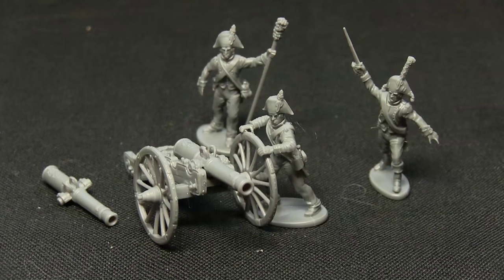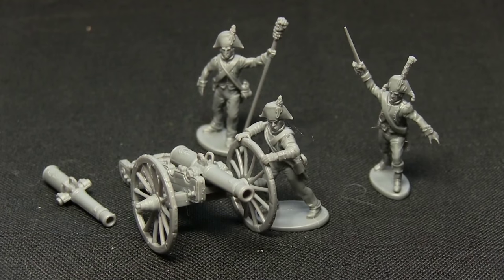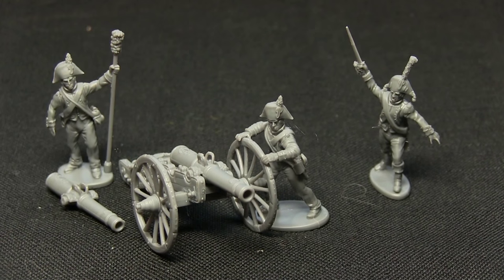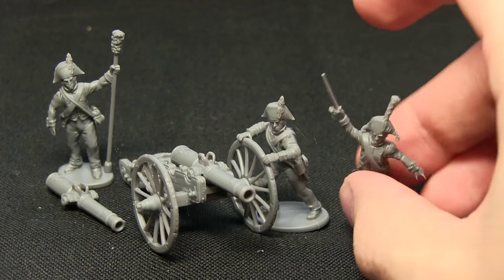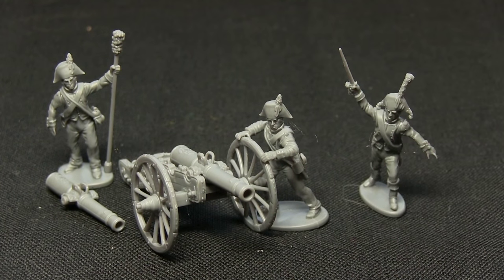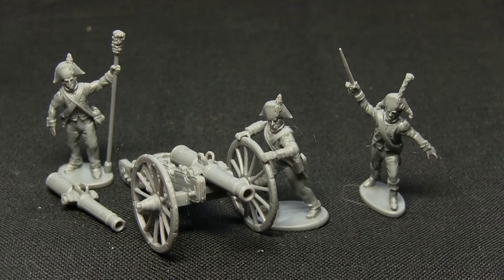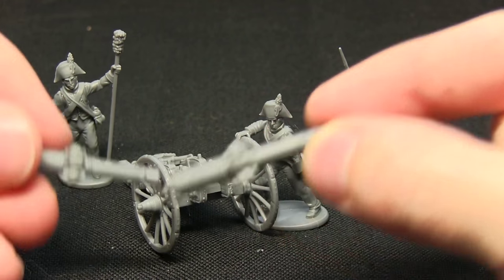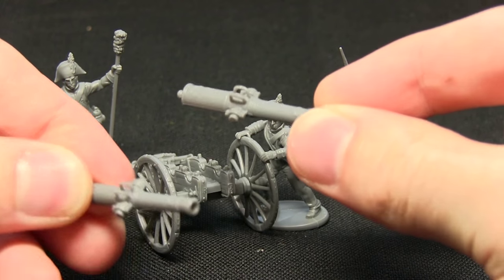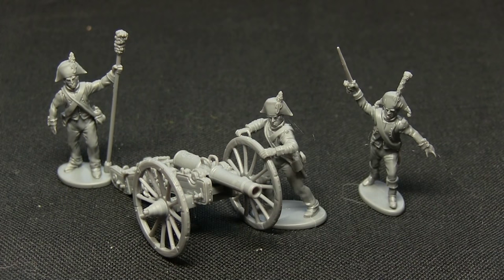Here we have one of the assembled pieces of artillery along with three crew members. One crew member is positioned as if pushing the wheels, another is ready to clean out the barrel after it's been fired, and the officer is identified by his more ornate hat. In terms of assembly, these were very simple to put together — the instructions are nicely laid out. The gun carriage comes with both 12-pounder and 8-pounder variants, and they sit loose so you can swap them out easily: there's the 12-pounder, and very simply straight to an 8-pounder.